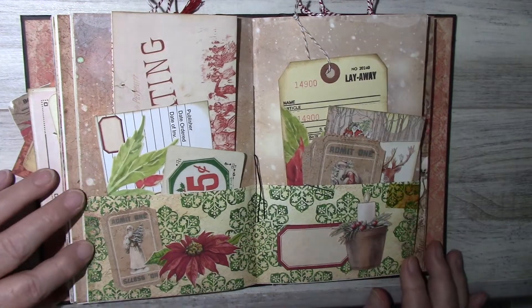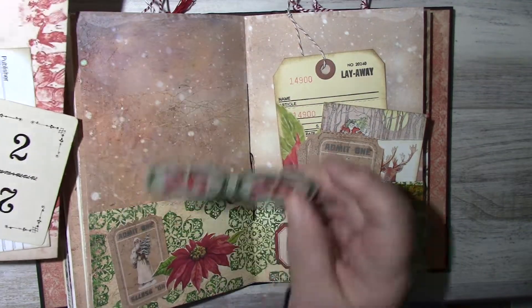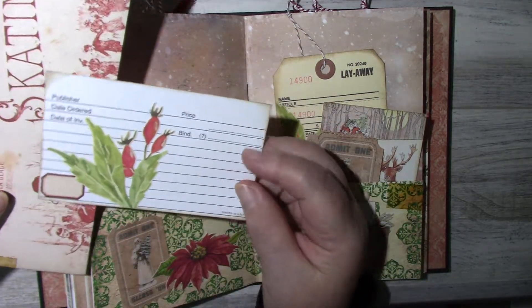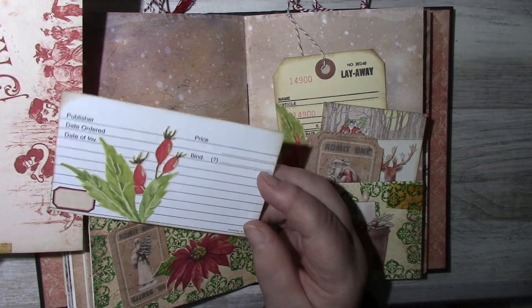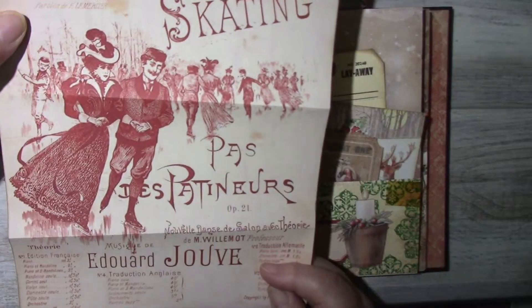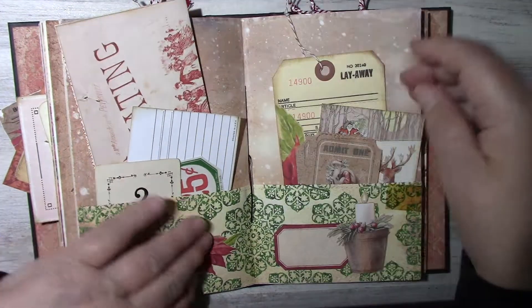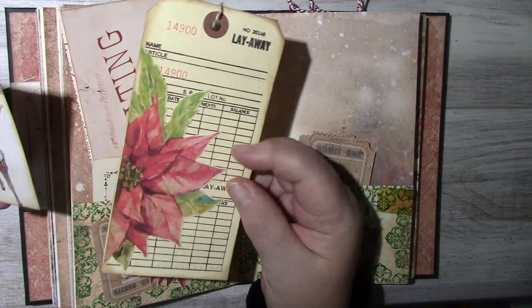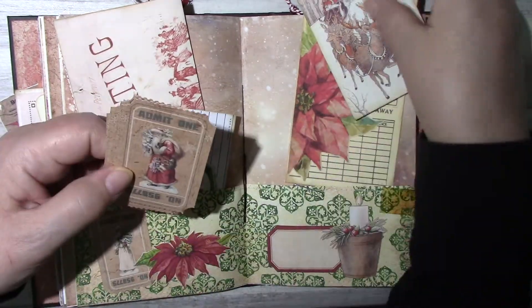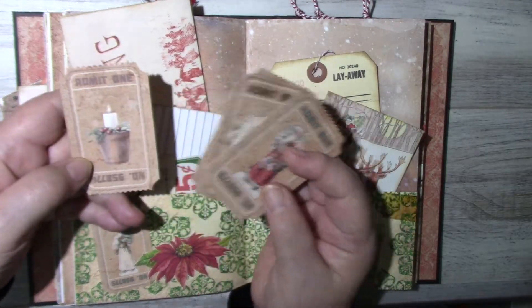In the middle of the signature there's a vintage price ticket, a flinch card, a magazine card, a library card from my Etsy shop, and on this side is a layaway tag with some fussy cutting — the layaway tag is from my Etsy shop. There's a journaling card and some little tickets from the kit. It's a really pretty kit.